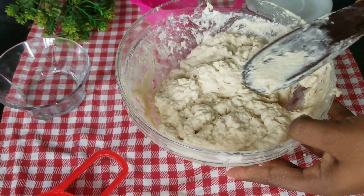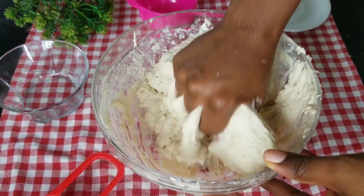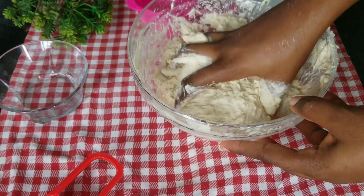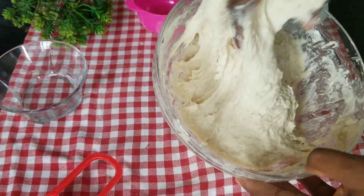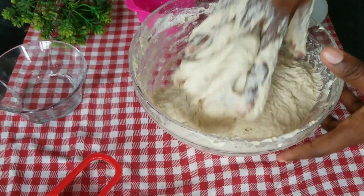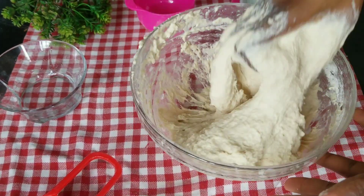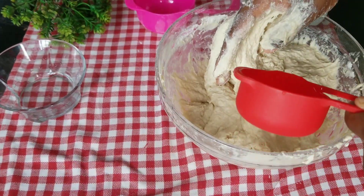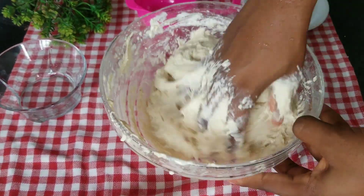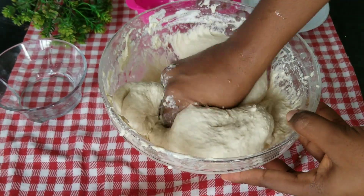The problem I believe with this puff puff was that my baking powder was not enough. When I started frying, the batter was so heavy — I could tell even while mixing. I originally intended to use two cups of water but ended up using two and a half cups, and I kept mixing trying to get the batter to feel lighter.